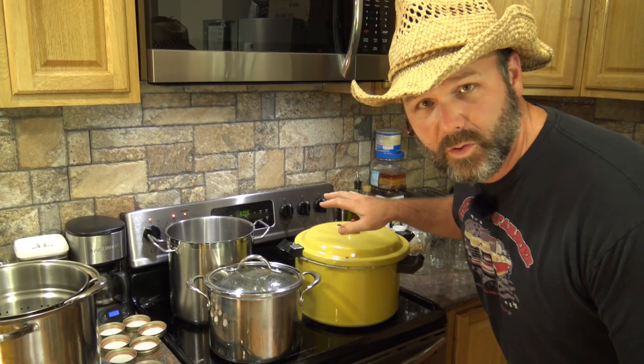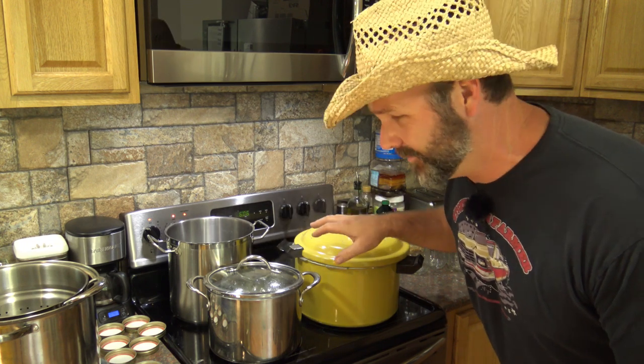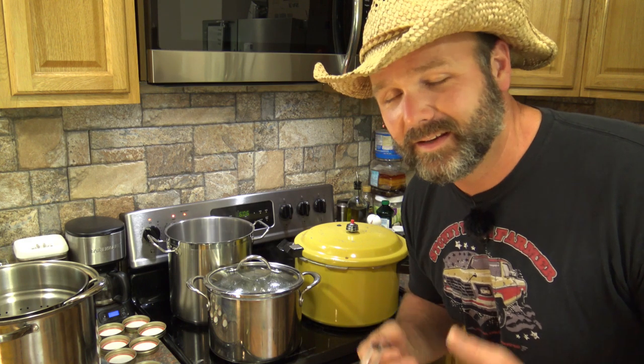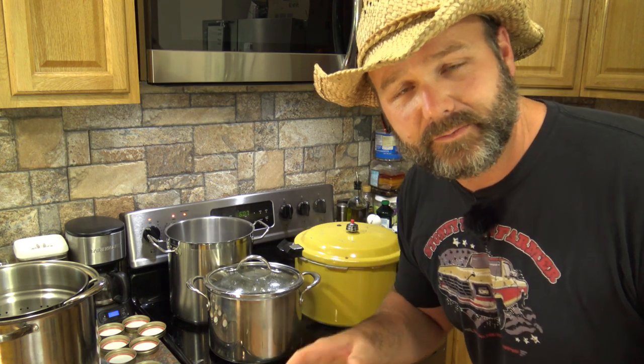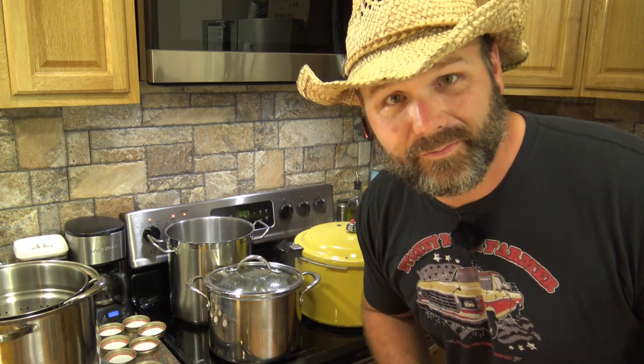This is our pressure canner — a 12-quart antique Presto pressure canner that I got from my father. He bought it back sometime in the late 70s and it still works super awesome. I'll post links to all of the stuff you see here and everything you'll need in order to can, plus a great book.